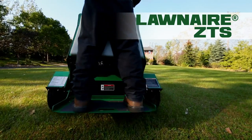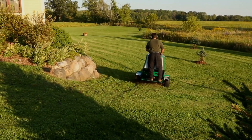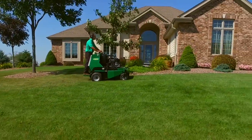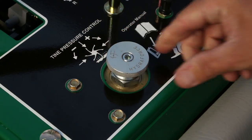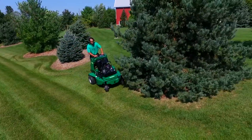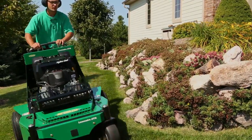A radically different approach to aeration. Built with Ryan's legendary durability, a heavy-duty steel frame, a powerful Kawasaki engine, innovative tine-depth control, and the ability to cover two and a quarter acres an hour at speeds up to seven miles per hour. You'll never look at aeration the same again.